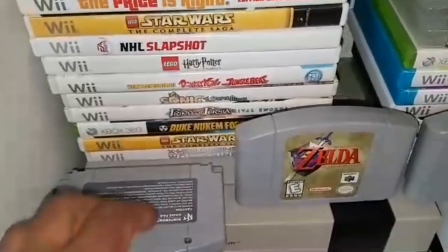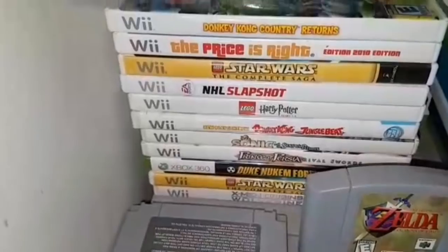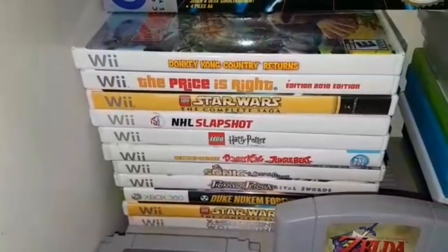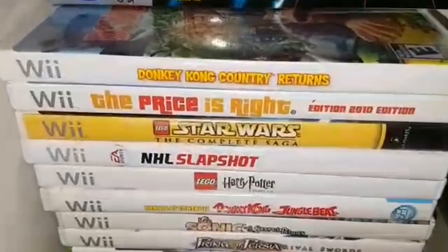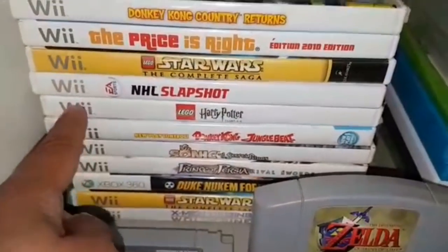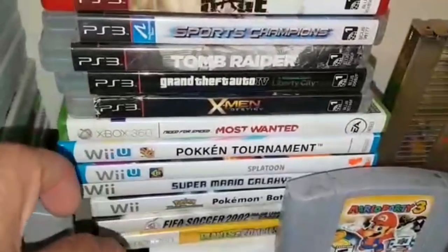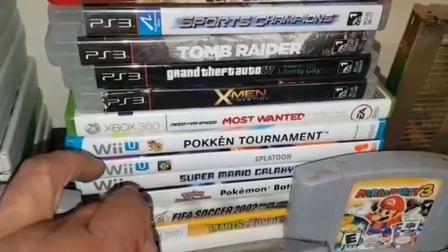I've had a really bad allergy season going on, so I'm suffering from a bit of a cold — do forgive me if my voice comes off that way. I got these games all here for $0.50 a piece, and there was a Mario Galaxy I also got for $0.50.